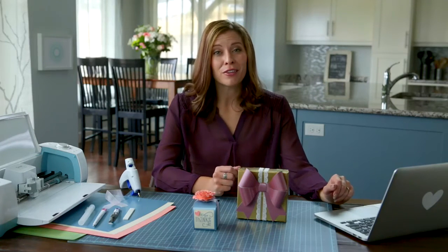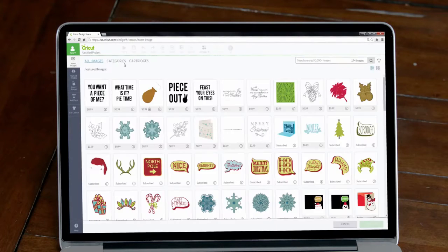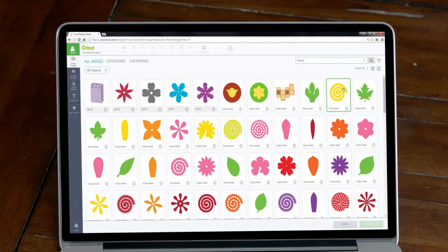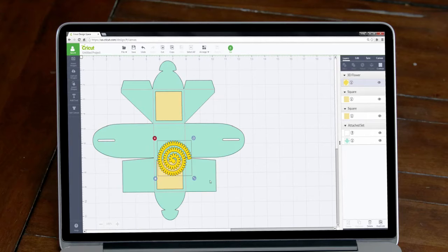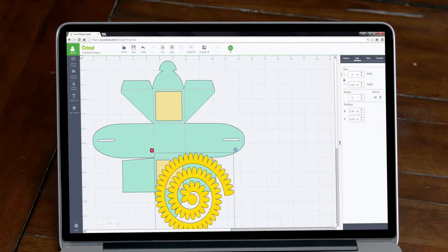Adding a three-dimensional flower to the box will really make it stand out. We'll go back to the image library and filter for 3D objects. Now let's narrow the search for flowers. Okay, I know this doesn't look like much of a flower at all, but once we put it all together I promise you it will. We want to size the image to be approximately three times the size we want our final flower to be — I want a two-inch flower, so this image needs to be about six inches. Let's place a thank you greeting onto this other panel. I really want something that fills the space, so let's see what we can find in the image library.